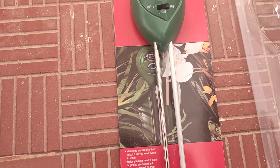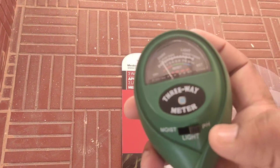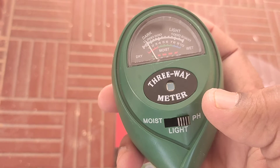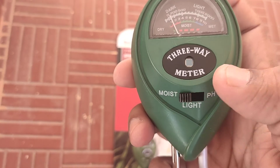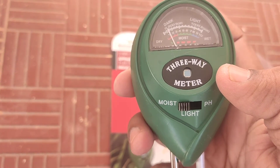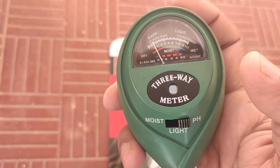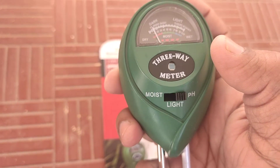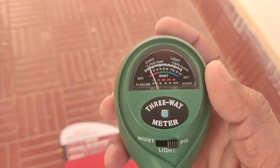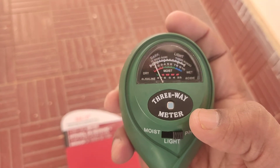It has a couple of rods that look like electrodes. There are three switches: the one on the left is for moisture, the one in the middle is for light, and the one on the right is for measuring pH. The way this works is you have to insert these rods into the soil up to the root level, then choose the mode you want to measure, and just look at the reading.